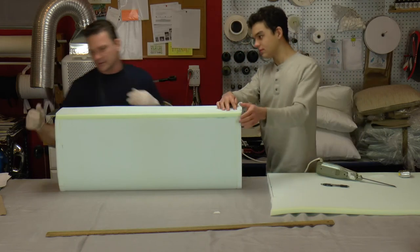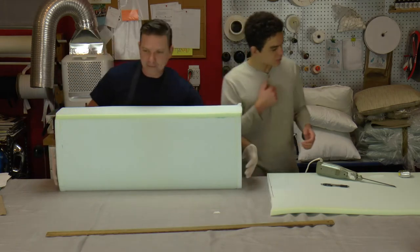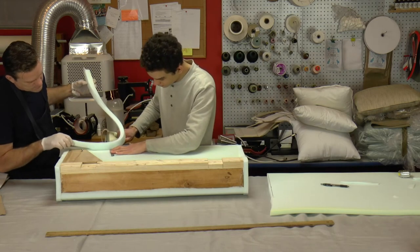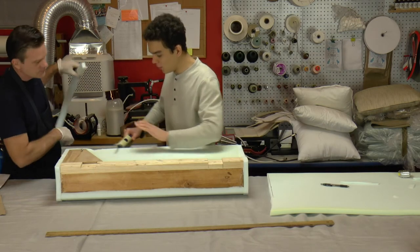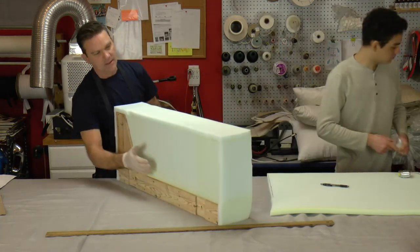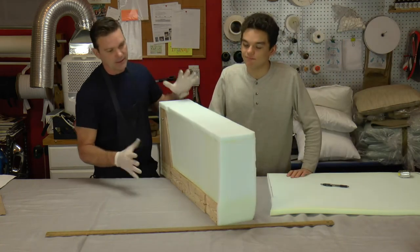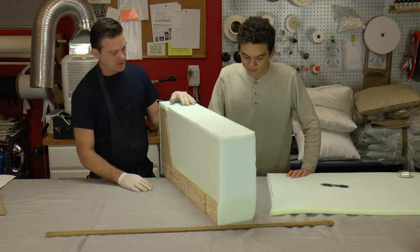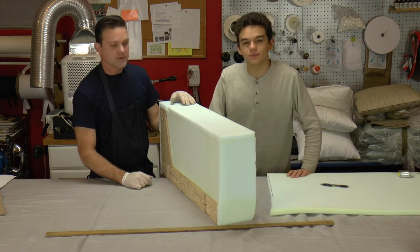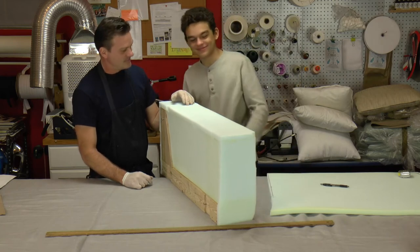I didn't make it quite as long as I wanted but it should be okay. We just have to be careful when we spray. The foam came up a little bit shy - unfortunately it wasn't exactly an inch. They use metrics and we don't, so the measurement was a little different. We won't use the name of the foam supplier, for their own safety. We're done - now we're going to put on Dacron.